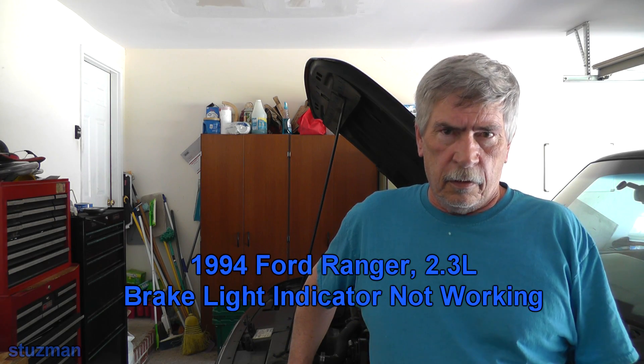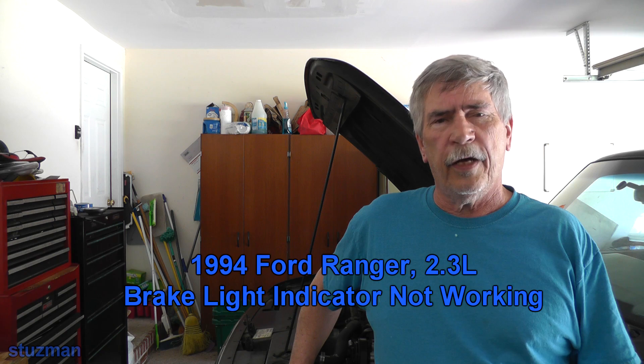Welcome to the Stutzman channel. Today we're back with the 94 Ford Ranger and this time we have a brake light indicator light bulb that's not working. This video is more or less for guys who are weak in electrical - we're going to go over some wiring diagrams, thought processes, analyzing circuits. It may probably be a bad bulb, but before ripping out an instrument cluster it'd be a good idea to feel pretty confident about that first. So let's go over the diagrams and take a look.